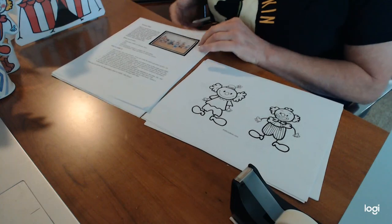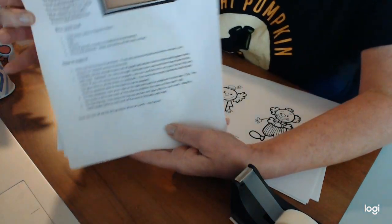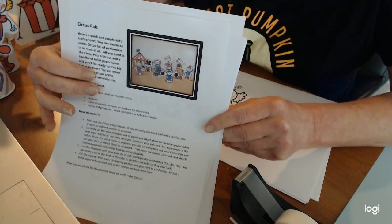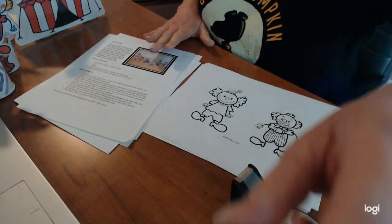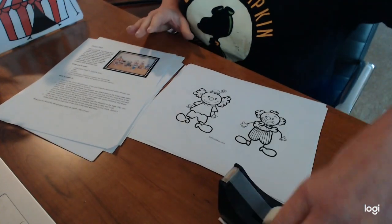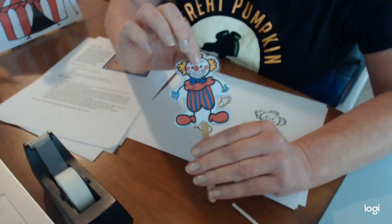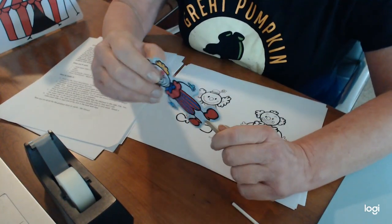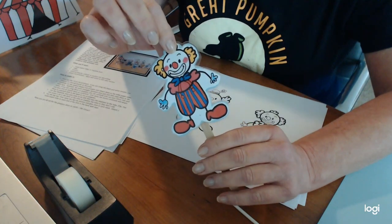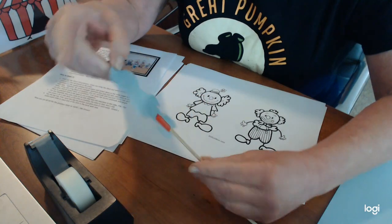Once you decide whether you want to print out the full color version of the Circus Pals or the black and white version, there are a lot of different ways to play with this craft. You can print out your little clown, cut him out, and glue him onto a piece of cardstock, then tape him onto a popsicle stick.